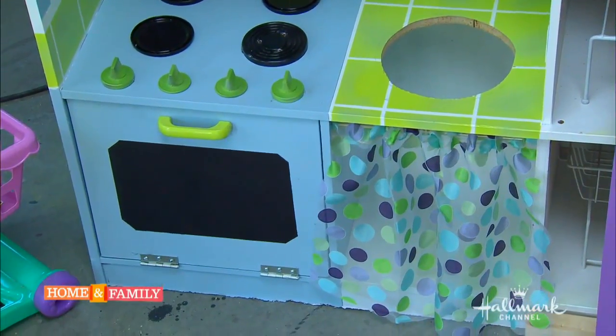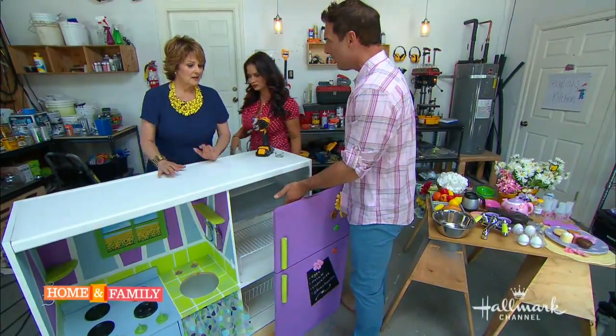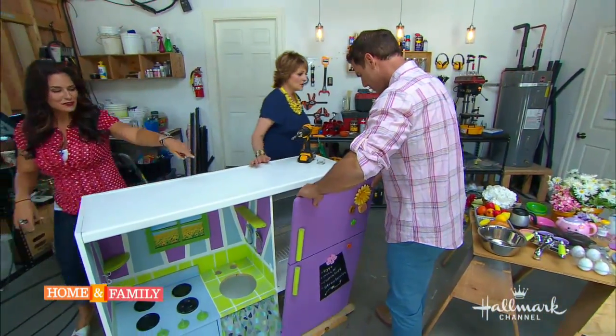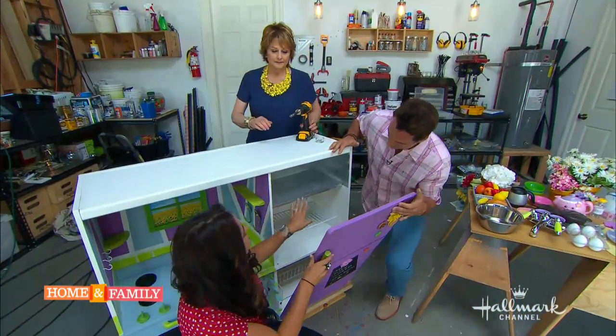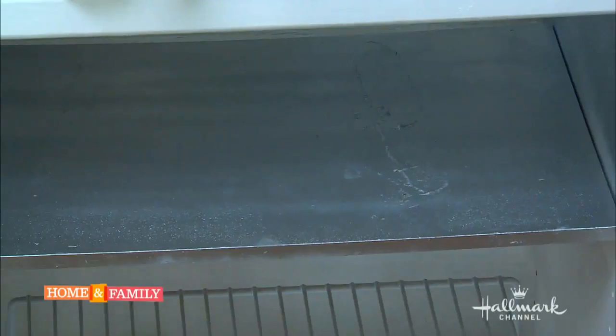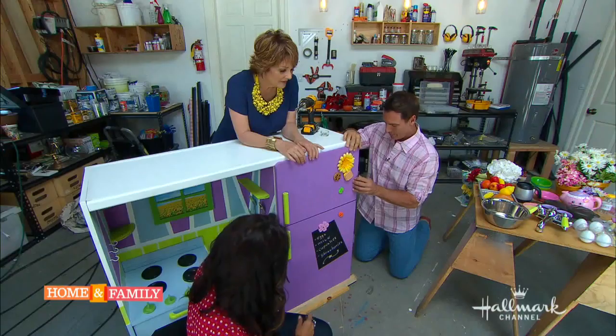Right now we're going to do the last step — let's put on the refrigerator door. Don't you feel all the cold air coming out? Here's the freezer — we just spray painted it silver. That was a cold idea! So cute. Get the ice trays, honey, we've got company coming.